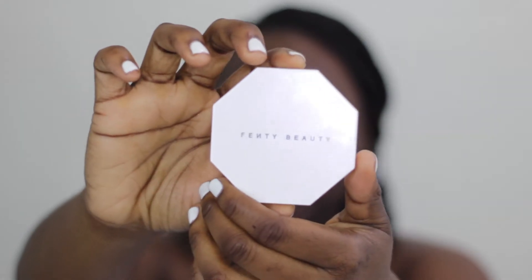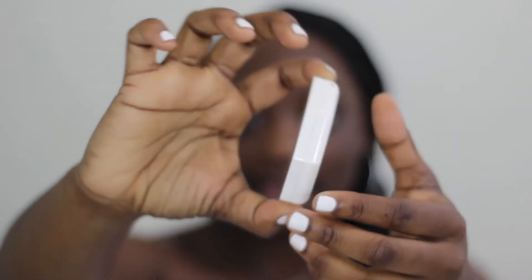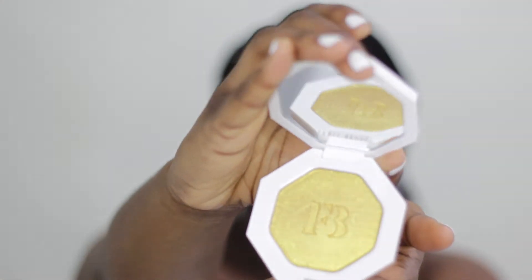Then I got the Fenty Beauty Trophy Wife — it's the Kilowatt Freestyle Highlighter, and this is what that looks like. And then I got the lip gloss, the Glass Bomb, in Fenty Glow, and this is what that looks like.